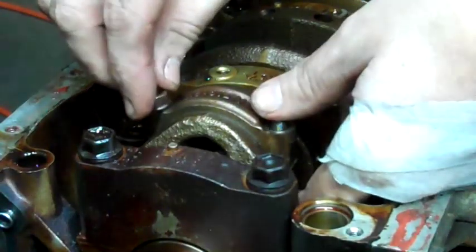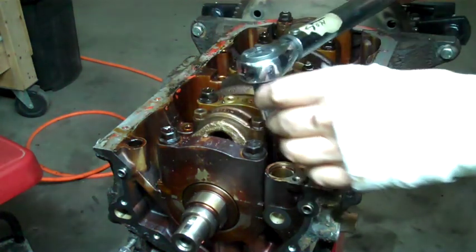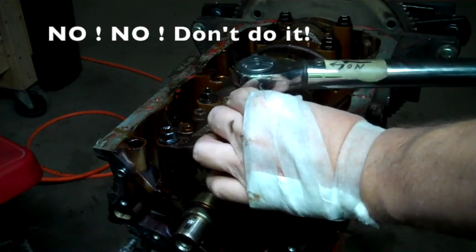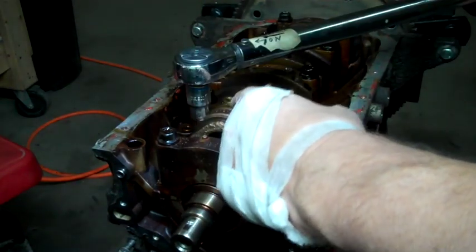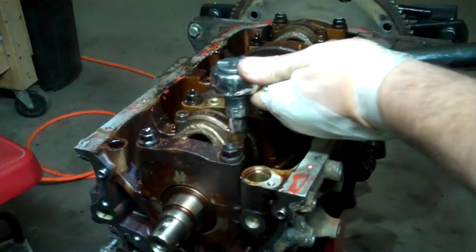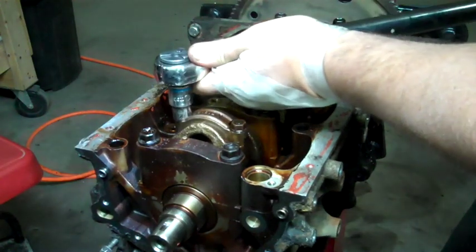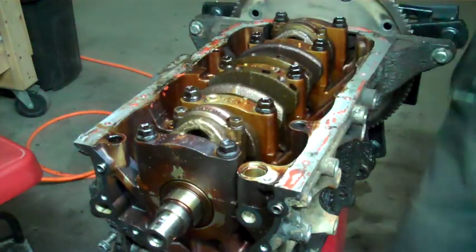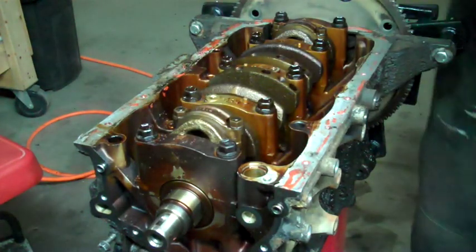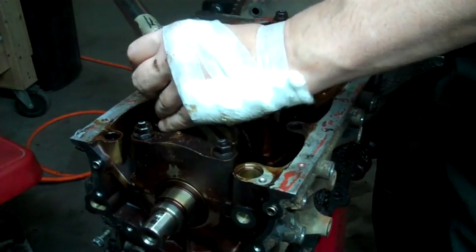Put my nuts back on. I'm going to torque these down to 38 foot-pounds. When you're doing this, it's important not to let the crankshaft turn. Feeling pretty tight — double check my setting. There we go.